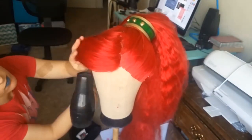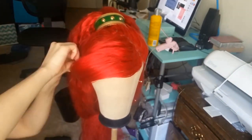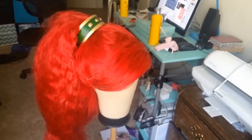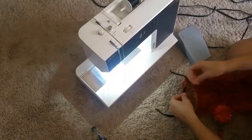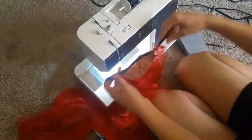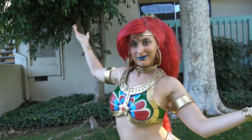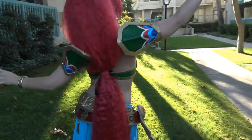I put the headband on it, messed with the bangs some more to try to get them to curl — sometimes you gotta pin it to make it curl, they're very stubborn. Then the last two thirds of the ponytail clip I sewed to ribbon so that I can wrap it around either side of the base and make it longer. And that's how I made my Urbosa wig.